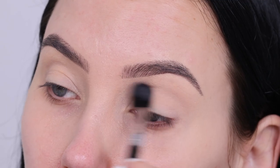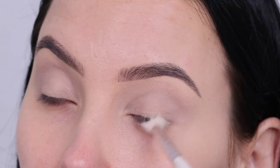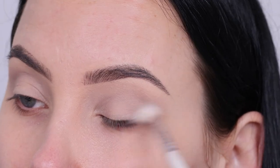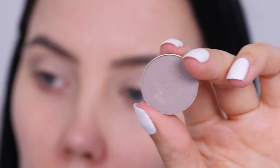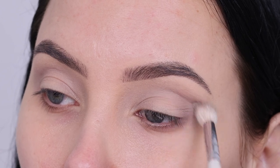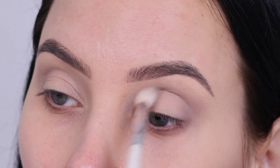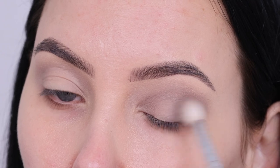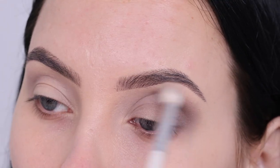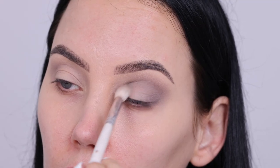The first shade I went in with is Sand Dollar by Makeup Geek. At first when I was blending this in my crease I didn't really see the eyeshadow, I just continued to blend and I did notice a difference eventually, but I had to go in a few times. It created kind of a soft shadow effect. The next color has kind of the same undertone but it's just a little bit darker. I'm blending this all in my crease going from the inner corner to the outer corner, making circular motions at the outer part to create more of a round shape. I'm not going to do a winged liner, so I want to make sure I have eyeshadow blended in that area.